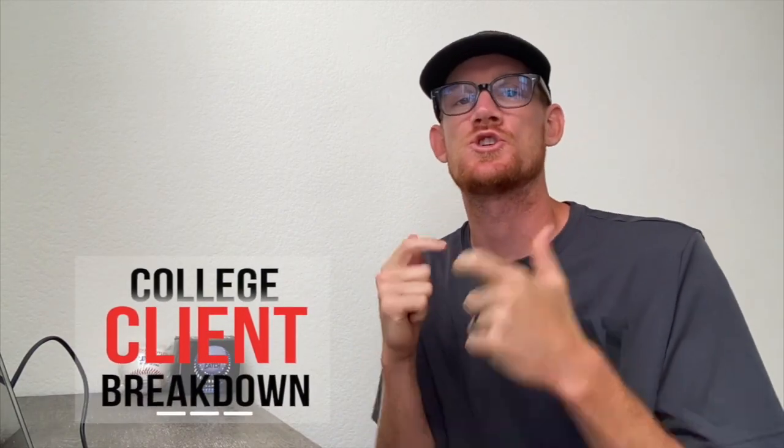What's going on guys? Coach Clayton with Upper Class Sports back here with another video for you. In today's video, I'm breaking down a college client of mine. He's dealing with a little bit of shoulder pain, so I wanted to go ahead and jump in here and see if we can figure out what might be the root cause of that. So let's go ahead and jump right into it.